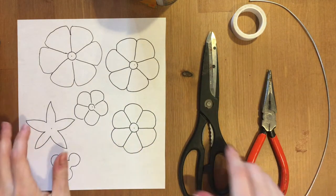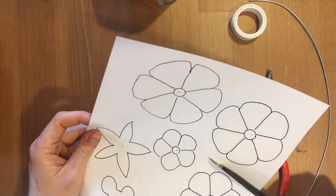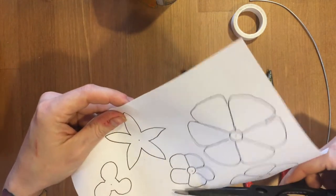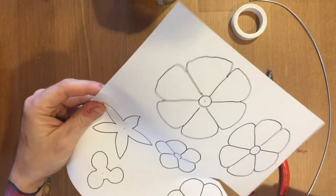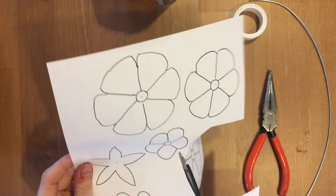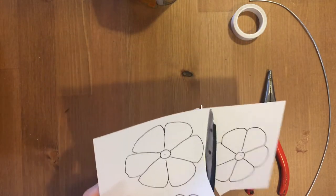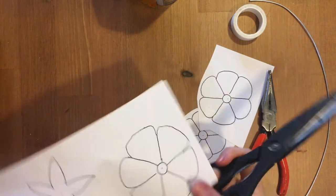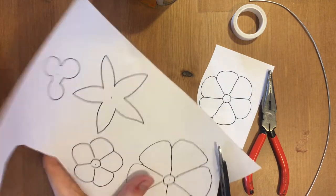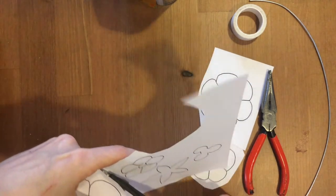The first thing you want to do is take your scissors and cut out your flower template. I normally roughly cut these out because they don't need to be perfect right now. You can print this off, hand draw it, or trace it from your laptop screen, which is what I did because I don't have a printer.